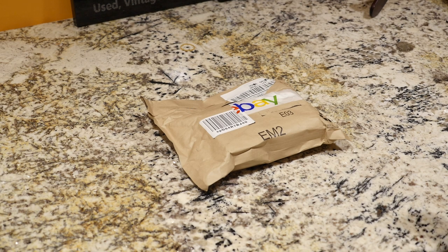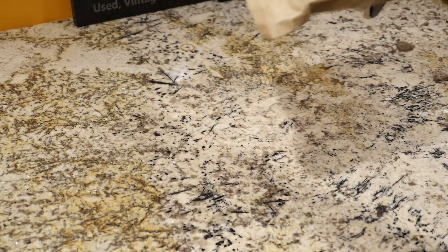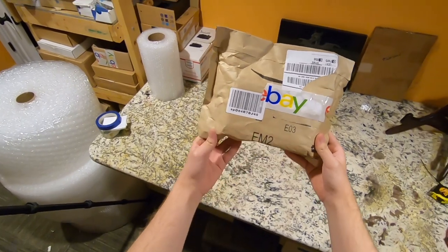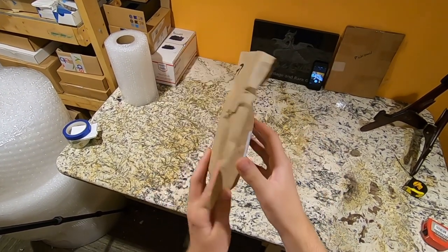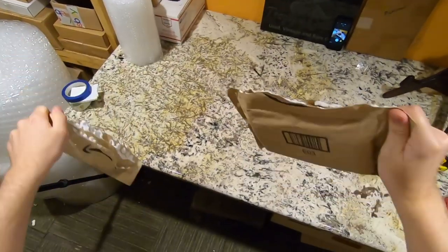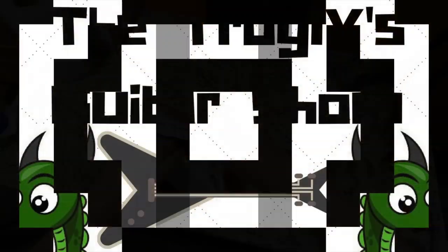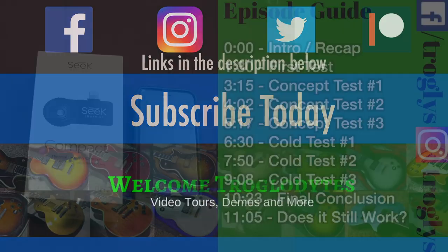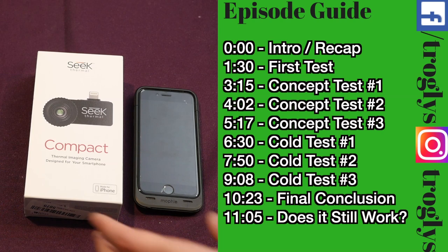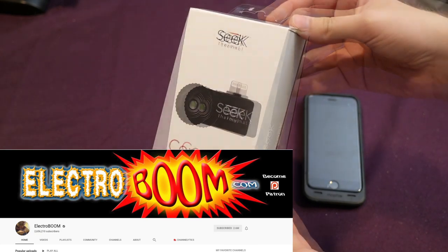Is what's in this package the key — the answer to what we've been searching for? There's only one way to find out. Recently on YouTube I was suggested the channel ElectroBoom, and you've probably seen his electric guitar meme.